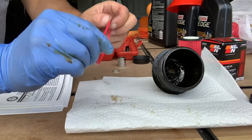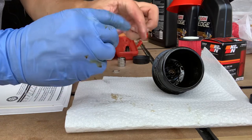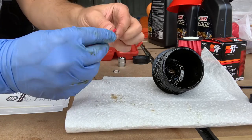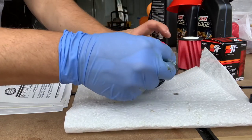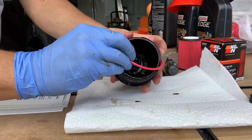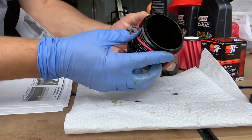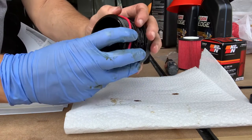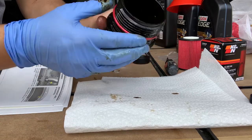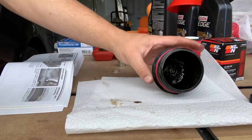I've got a little bit of oil on my gloves, so I'm just going to grease up the new o-ring, then go ahead and apply that to the housing — just rolling it into place, just like that. Ready to go.